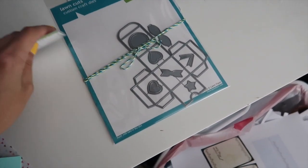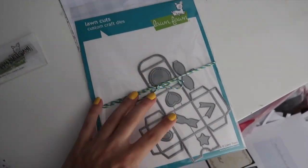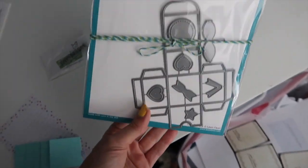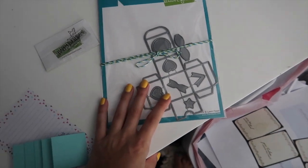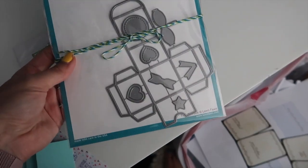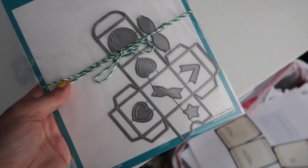I just ordered this little gift box thing from Lawn Fawn and I thought it was a lot bigger, but this is so tiny. I was thinking of making a little Christmas tree advent calendar thing, but I think I need to make my own gift boxes because nothing is going to fit in here. I wanted to put in like an essential oil roller, and yeah, nothing's going to fit in this gift box.